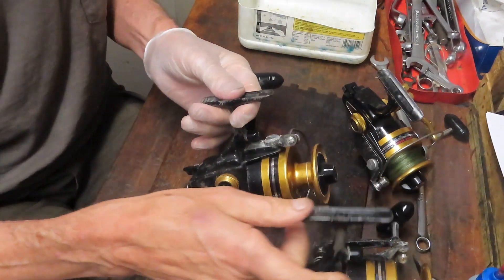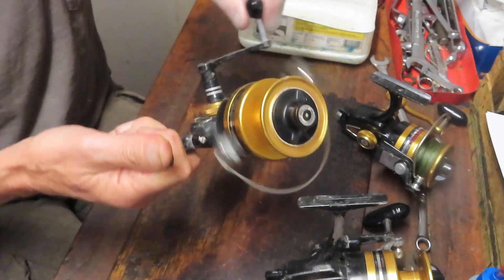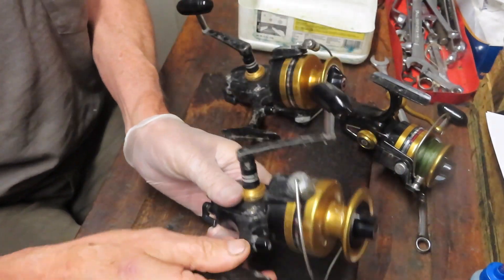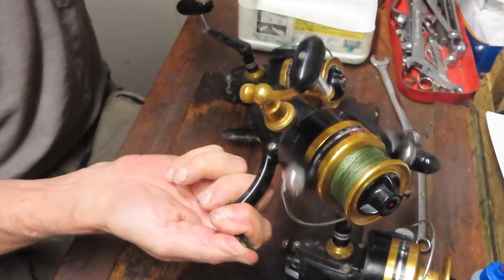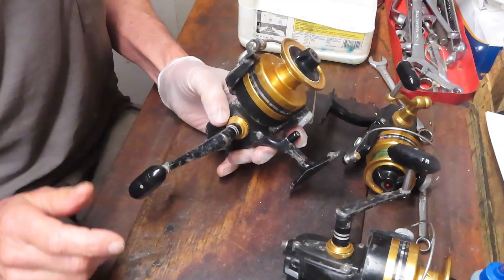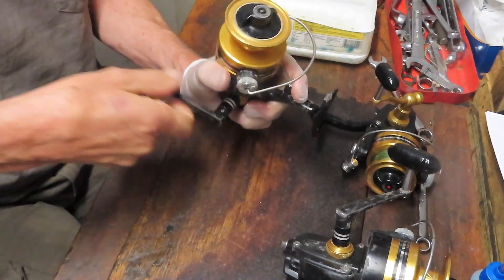These two don't have line on them — it's apparent they haven't been fished in a while. This one's got some braid on it. Let's start with a 650: this one seems to be working fine other than it's tight and noisy. This one is hardly turning at all, so we'll open that up and take a look. And this one has all kinds of skips and noise. I'd like to restore all of these — they still have value — and we're going to take them apart and see what replacement parts I need to order.